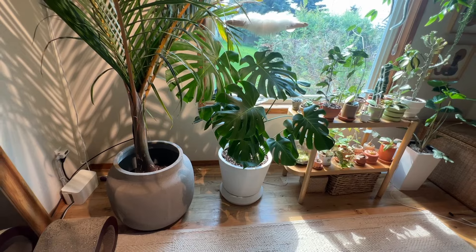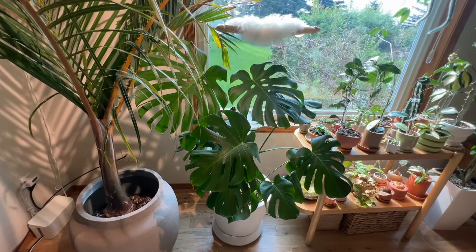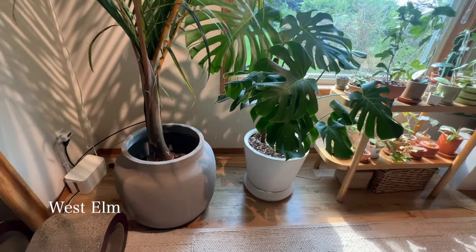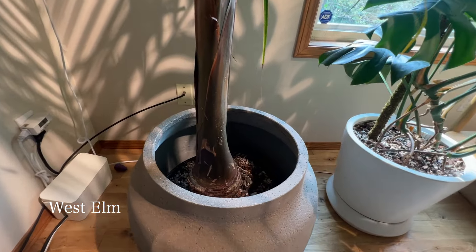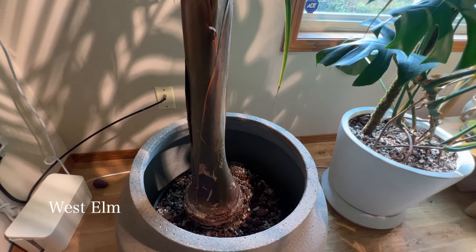Beside the shelf I have a big planter from West Elm housing my Monstera — it's really hard to find nice big planters, so when this went on sale I had to grab it. Beside that Monstera and the West Elm pot I have another, slightly bigger West Elm pot currently housing a nursery pot with my palm tree — this is my spindle palm tree.